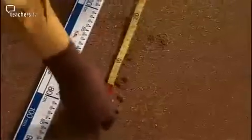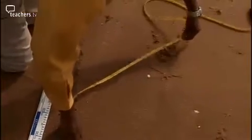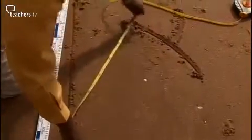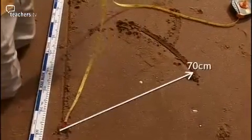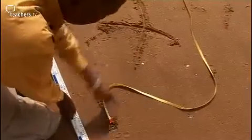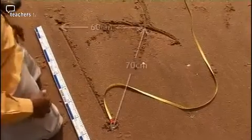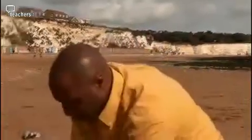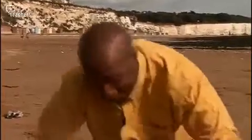Then I do the same for the third side — place it here, measure 70 centimetres away from this point, draw my arc, and this gives me several places all 70 centimetres away from this point where the third side of the triangle might end. Where the two arcs cross is both 60 centimetres away from here and 70 centimetres away from here, and is the third vertex of the triangle. To complete the triangle, join the vertices like this.